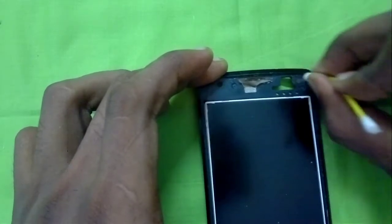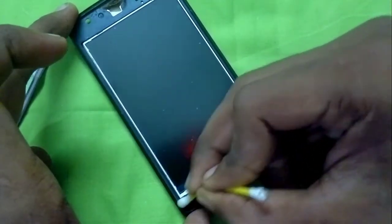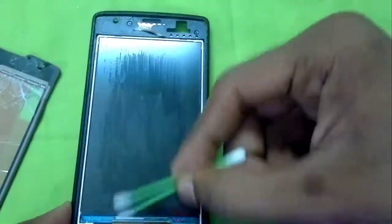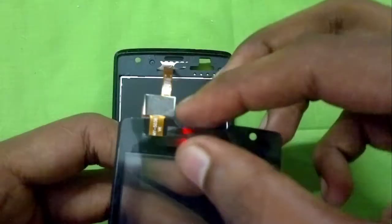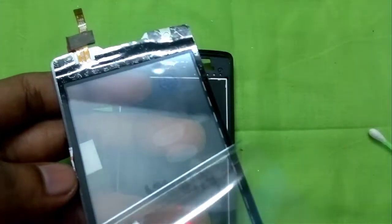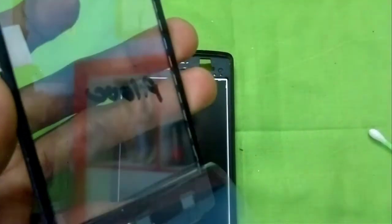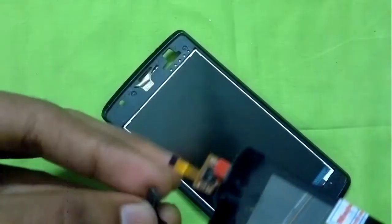Now we have to clean all the perimeter of the display for the new glass to fully adhere. We'll clean the residue using alcohol, washing it off and giving it a quick wipe down. Then we'll remove the protective peel from the back of the replacement touch glass.